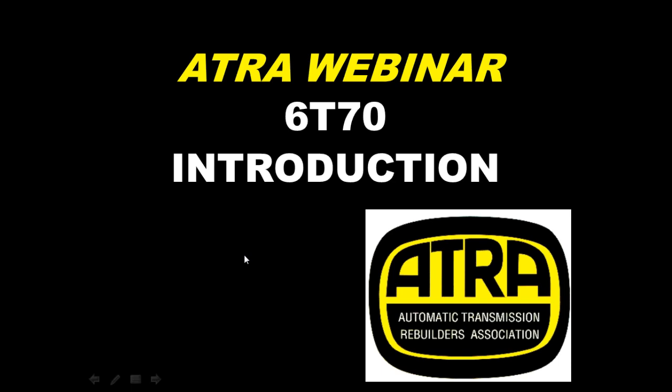Welcome to another ATRE webinar series. My name is Steve Garrett and today's subject is going to be an introduction to the GM 6070 and 6075 transmissions. We're going to take a look at the construction of this transmission as well as how it operates and some introductory diagnostics you need to know about for this unit.